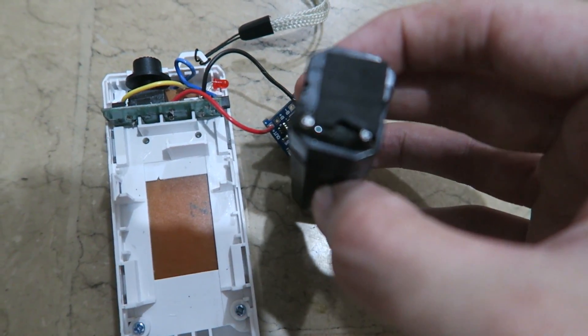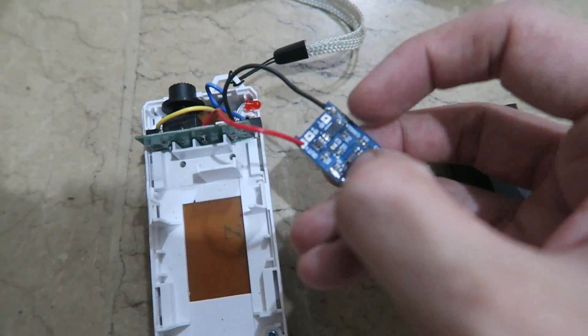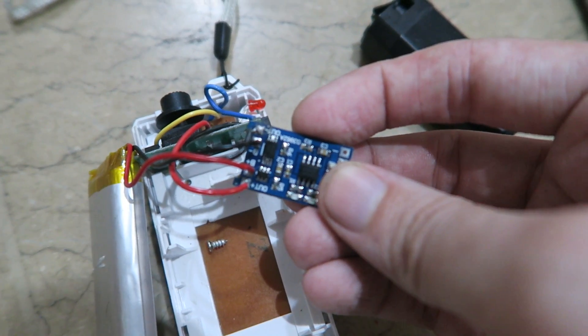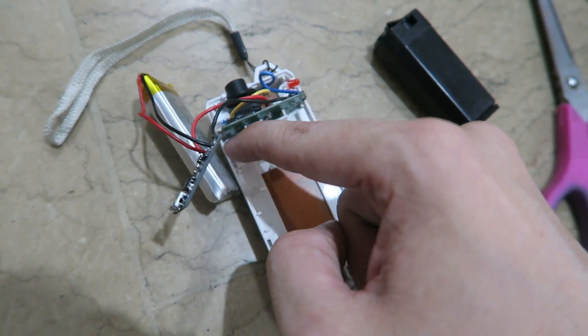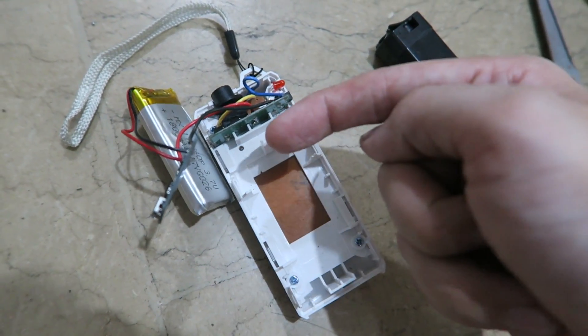The first thing I did was desolder the wires from the lead acid battery and solder them onto the charge board on the battery output terminals. The next step was to wire the battery to the charge board on the battery input terminals. In theory this should turn on — there we go. So the next step is to make a cutout in the plastic and mount this board, maybe with double-sided tape or some glue, and put it all back together.